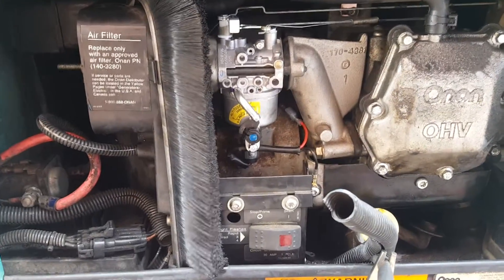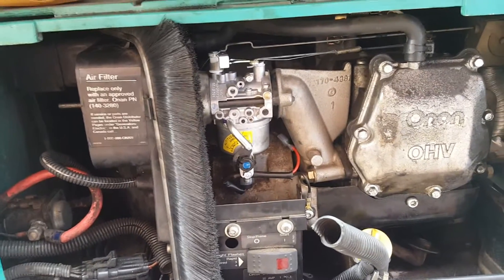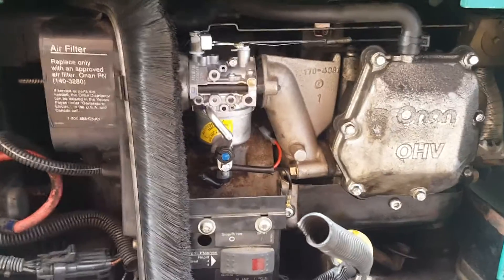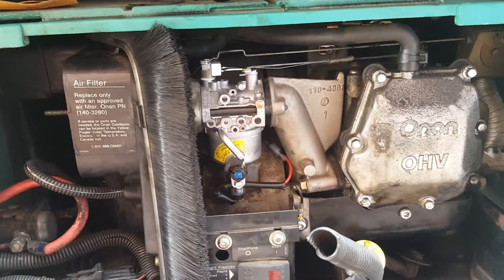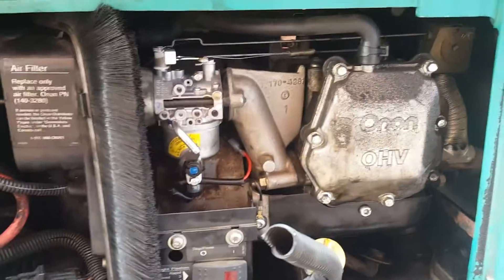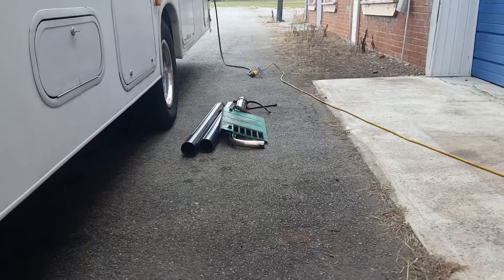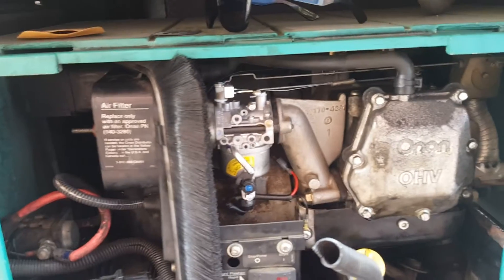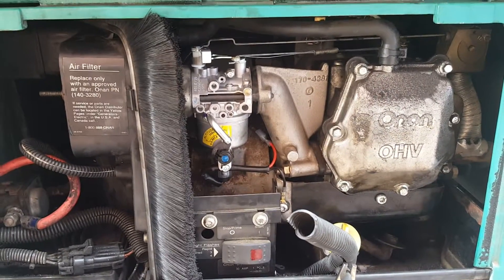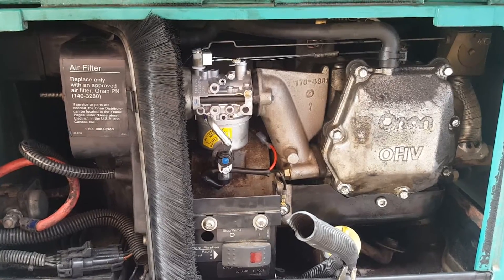I hope this helps a lot of you folks. This should work on more than just the Microquiet 4000 — I imagine a lot of Onan generators are like this. If you have any questions, comments, or suggestions, please hit the comment box below, and subscribe if you like to get more of these videos hopefully on a regular basis.